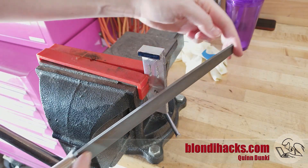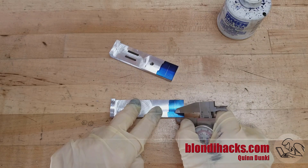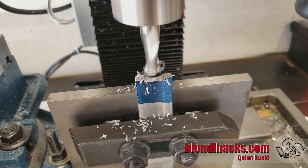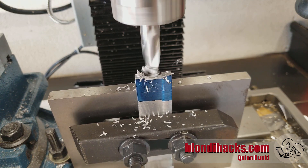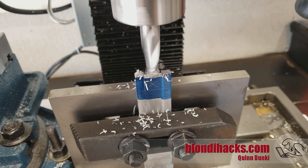Then we just deburr those edges with a file. I'm marking out for the hinge cuts, and again using the DRO to calculate those — the layout lines are a nice sanity check. I mill out the center of one with a half-inch end mill, which is convenient because I want the final dimension to be a half inch, so I get a nice easy one-pass operation.